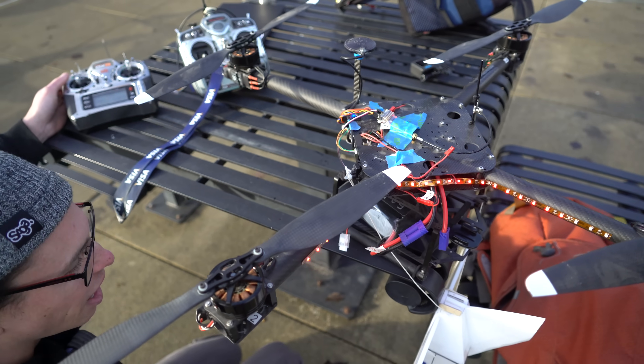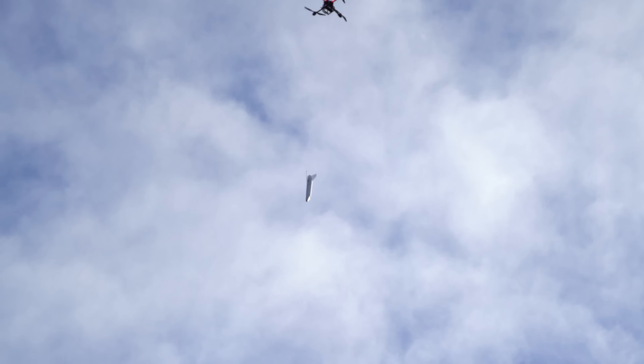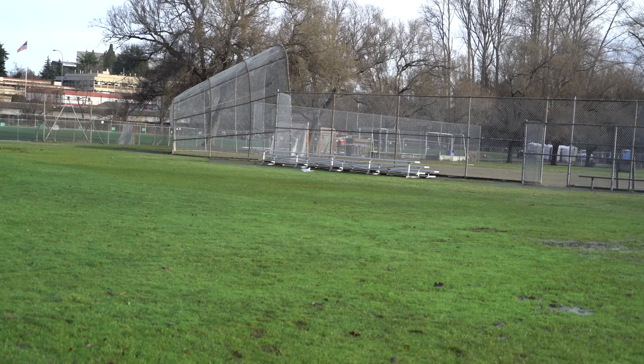Let's try it. Dropping in three, two, one. It's flying upside down — now it's flying right side up. Oh wow, it worked!